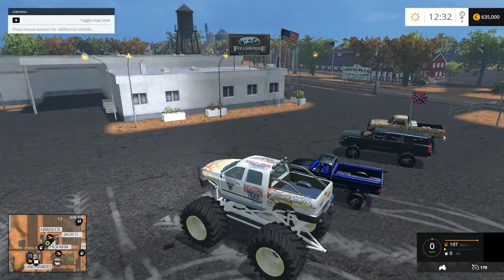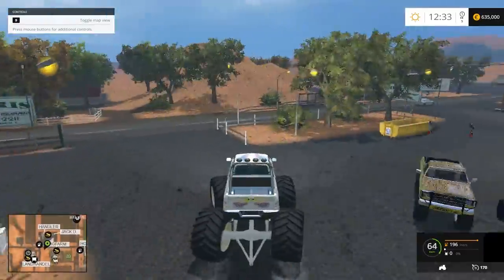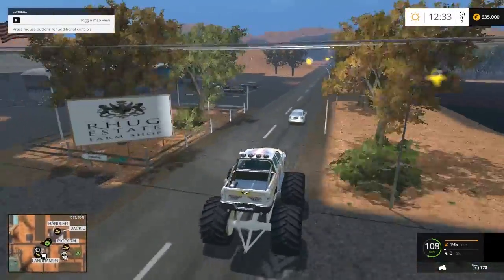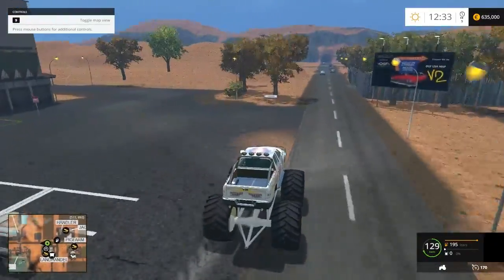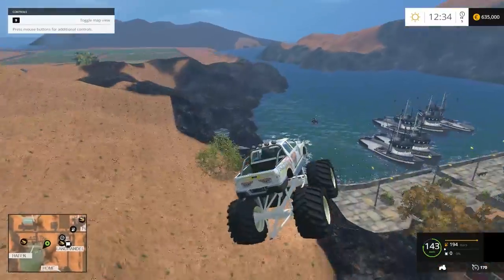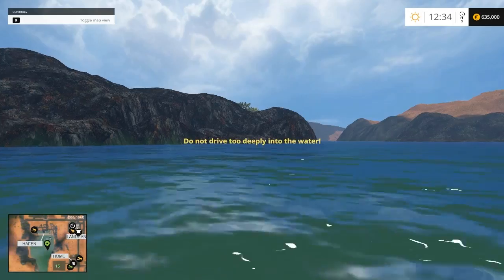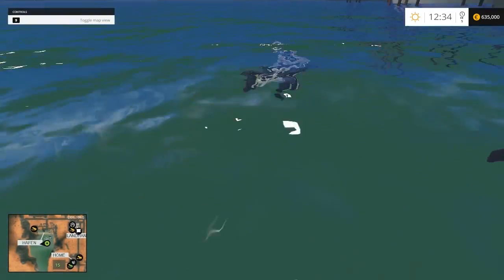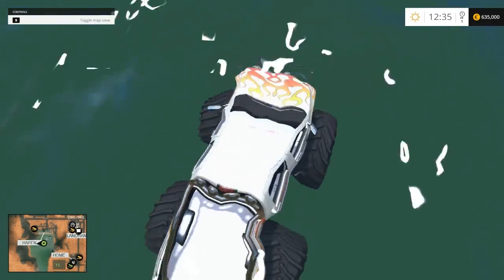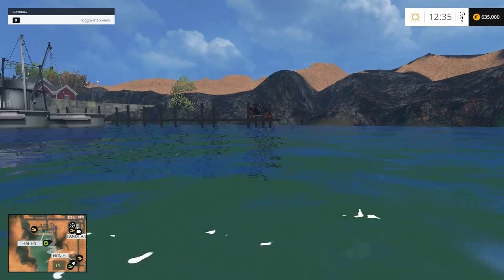I think it's time to rip the monster truck out. It's a little challenging to control just because of the all-wheel steering. Please don't hit a tree. Oh shoot, I probably should've thought about that. Looks like we're stuck down at the bottom of the water. Yeah, we're kind of screwed there. Probably should've thought about that — damn, that thing is fast.